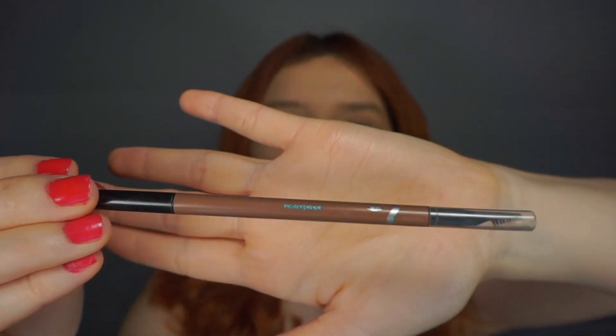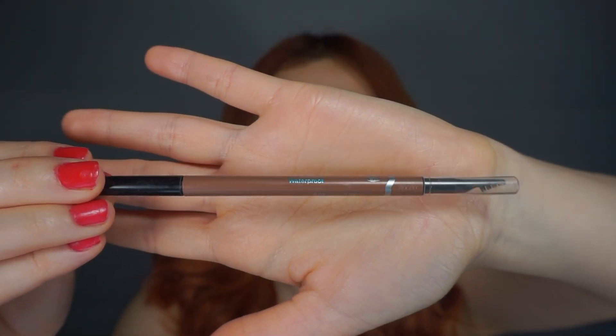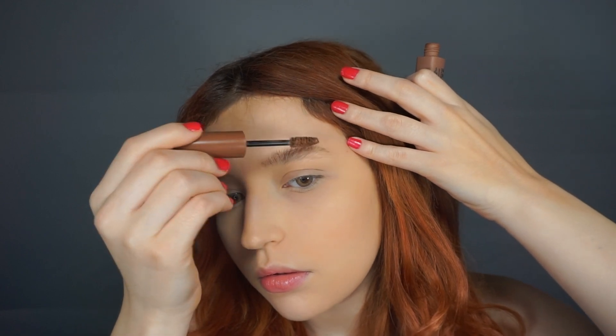I'm going to be doing my brows. For my brows, I'm going to be using the Famous Brows from Clean Color and the Sephora Retractable Brow Pencil in Rich Chestnut — it's waterproof. I'm focusing it mostly on the front of my brow. I'm just pushing up the product and running it down. I'll just wait for the brow gel to set and then do some light strokes with the pencil.